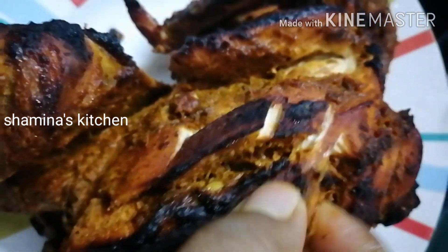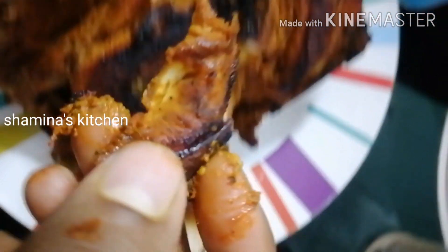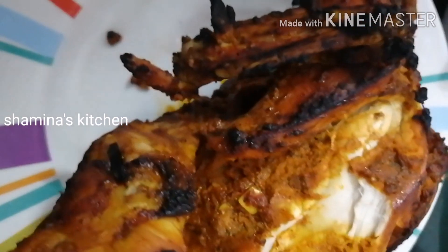Now I am coming here with our Bucket Chicken. It is a very soft chicken. Everyone is talking about the Bucket Chicken.